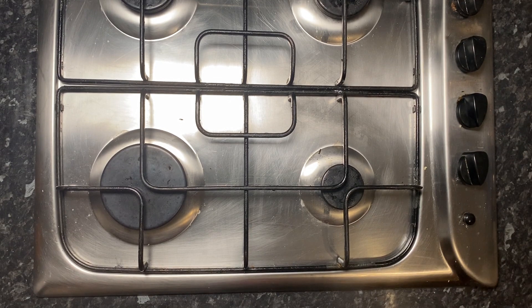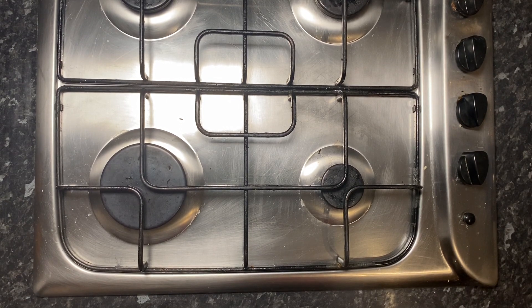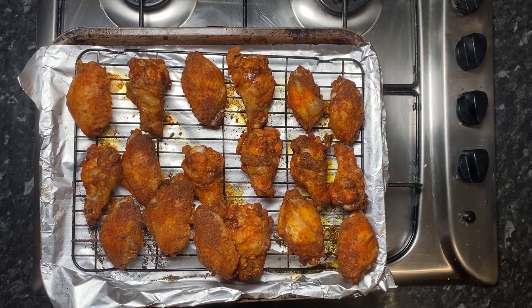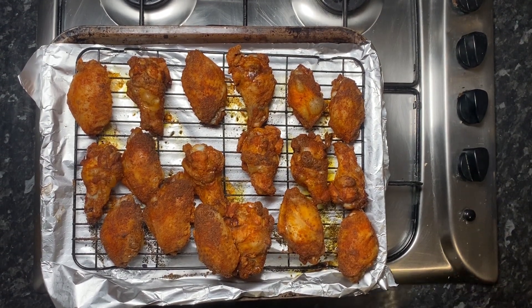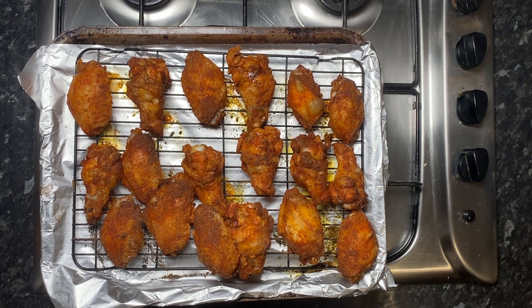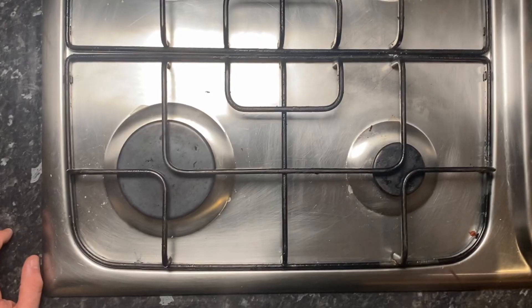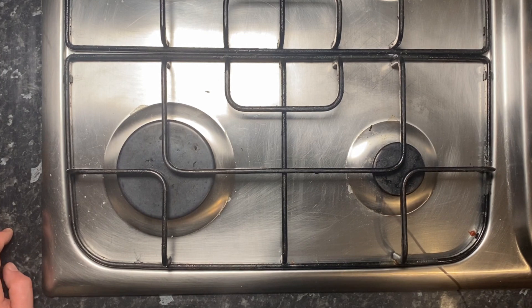My microphone didn't pick this up so I'm having to do a voiceover. It's been about 20 minutes on the wings in the oven, so we're going to take them out and give them a flip. Once you give them a quick 180, it's probably time to whack them back in for another 20 minutes. Voiceover done. Now time to make the sauce.